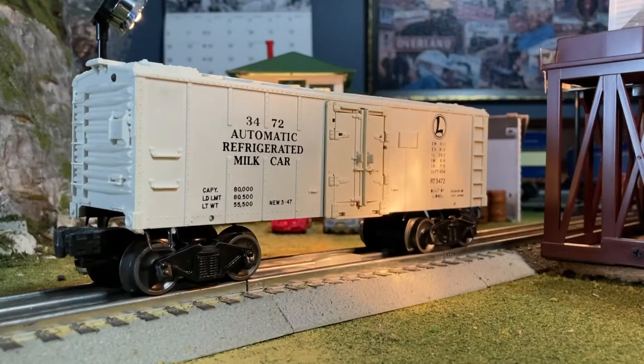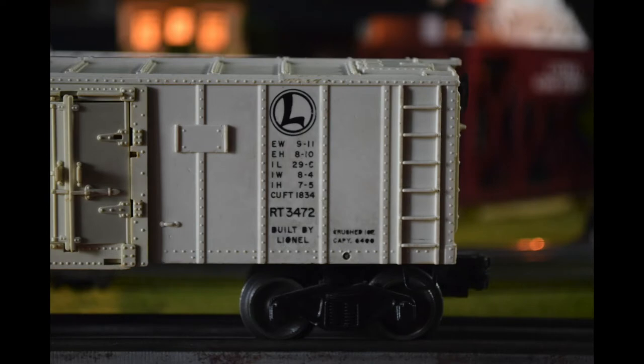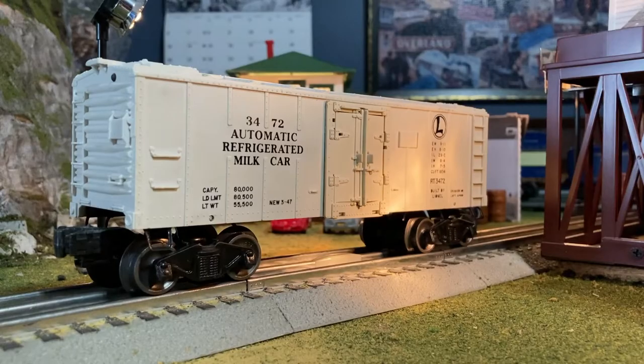The version I have in my collection is the number 3472. Let's go ahead and talk about some of the details on this model. The model has a white body with a somewhat cream color for the doors. The product number and the name are printed on the left, and the Lionel logo is printed on the right.